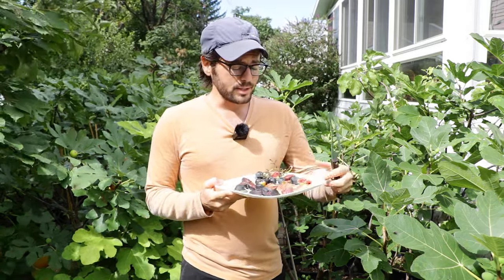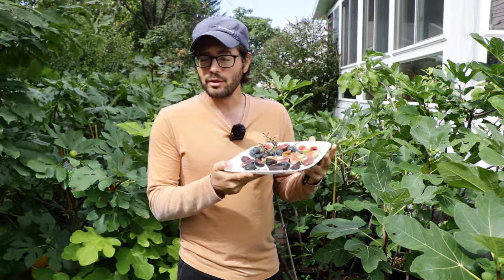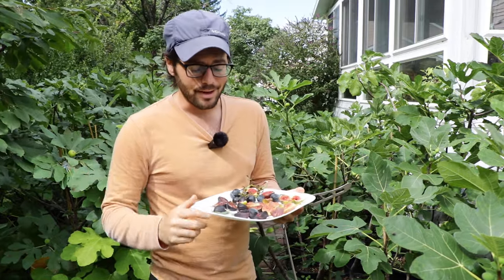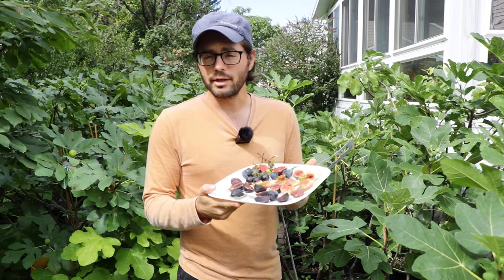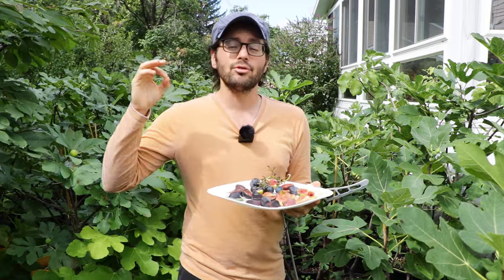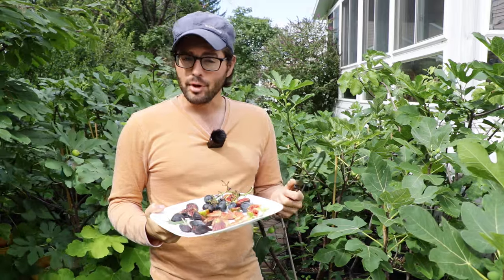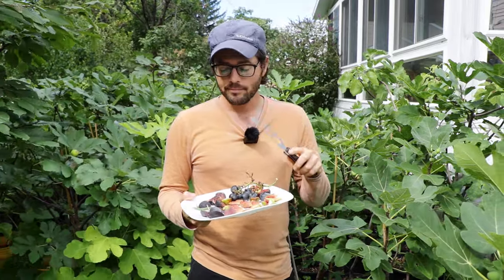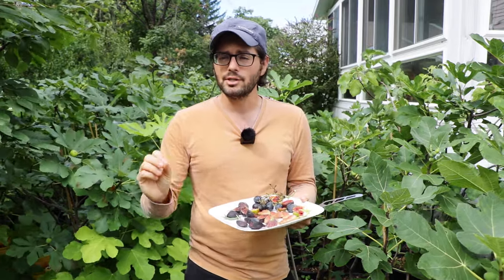So these are some figs I harvested the other day and I've got them here on a plate — or you can put them on a tray. Put them on there, cut them in half, put them skin side down and place them in the fridge for about two to three weeks and they will start to slowly dehydrate and turn into an incredible dry fig. Even figs that are lesser ripe and not of the higher quality that you might want, this is the way to go. If you can slow dry any fruit, they're gonna taste better.